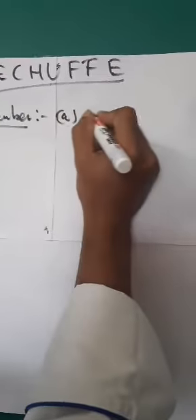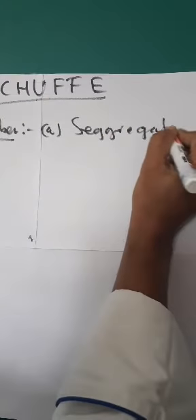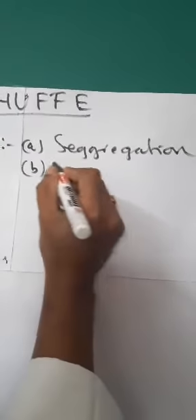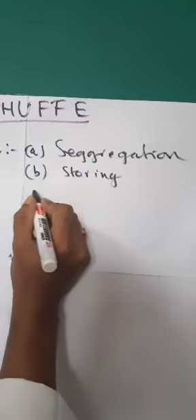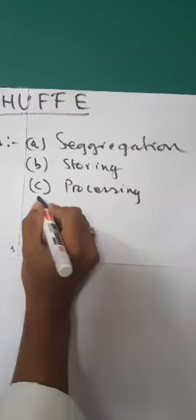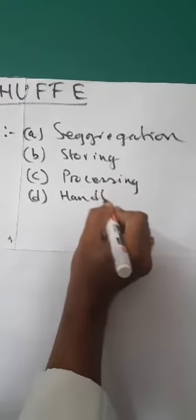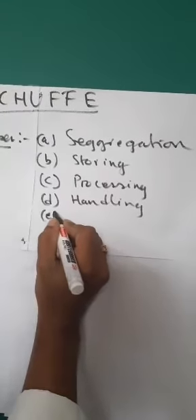We are going to talk about the precautions and points to remember when making a Rechauffe dish. The first point is segregation. The second point is storing. The third point is processing. The fourth point is handling. And the last point is cooking.